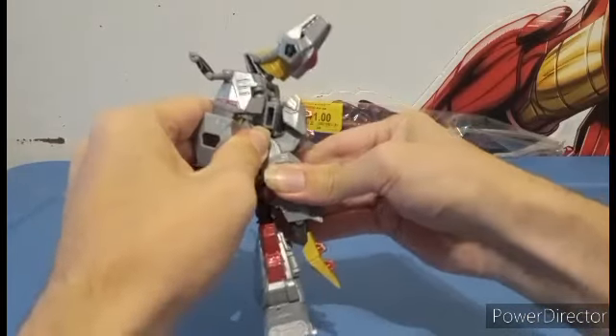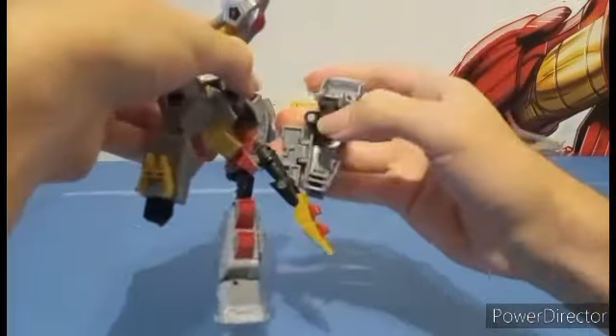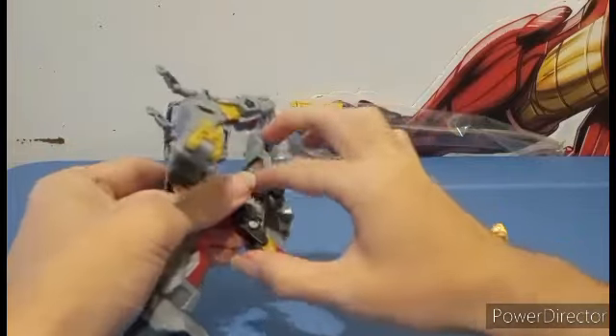This leg is a little bit more difficult, because you have to take it out of all of this. It is this part here that makes transformation back to dino mode hell.